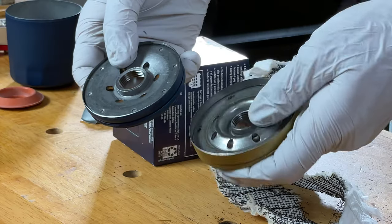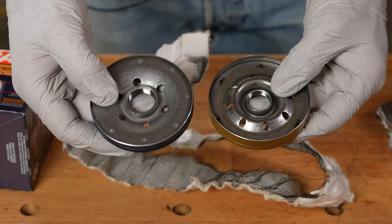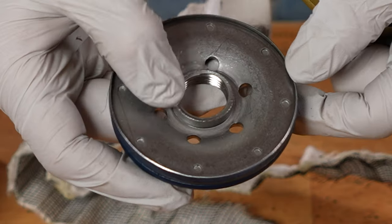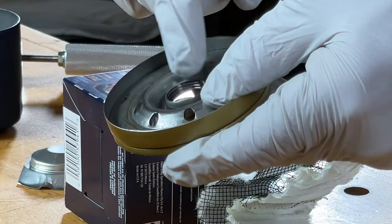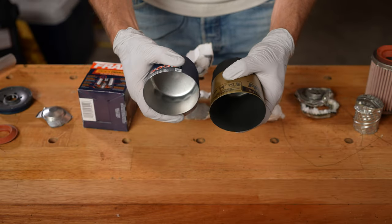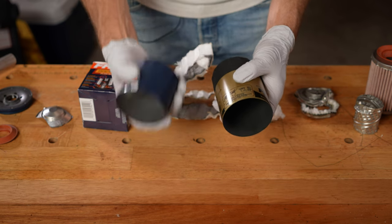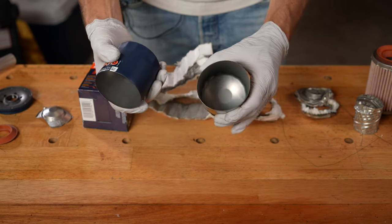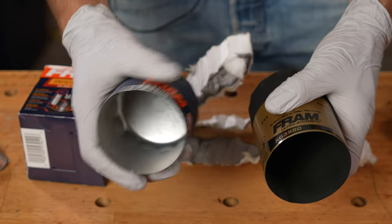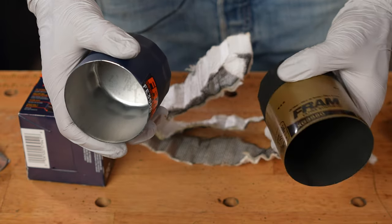Comparing the base plate cap, the Synthetic Endurance seems more robust — the threads and the steel thickness around it are greater than what's on the Ultra Synthetic. Squeezing the cans, the Synthetic Endurance definitely feels stronger than the Ultra Synthetic, even accounting for the size difference.